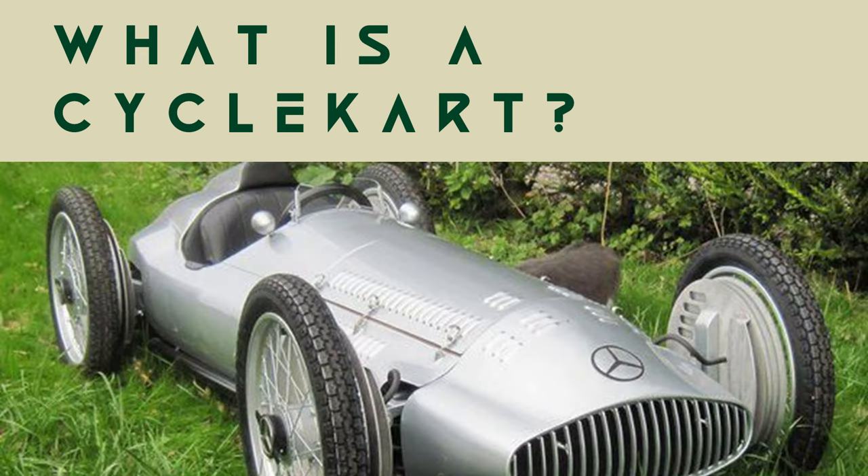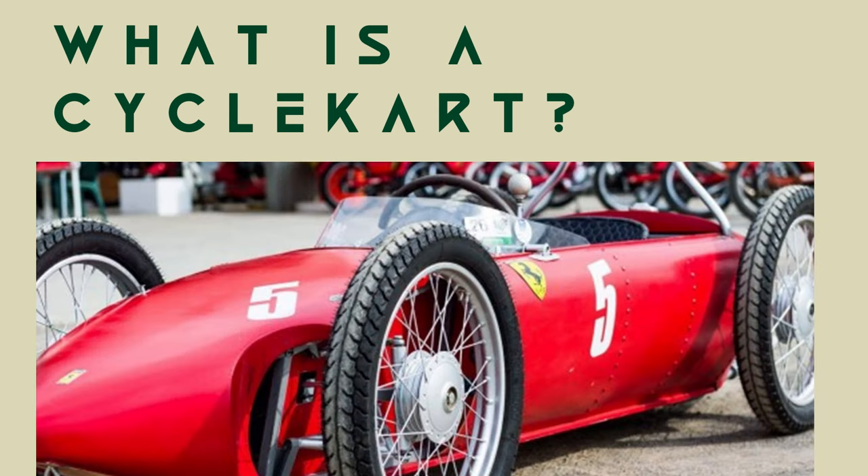The team tries to stick to the Cycle Kart Foundation guidelines where possible, and we'll try and explain as best as we can along the way.